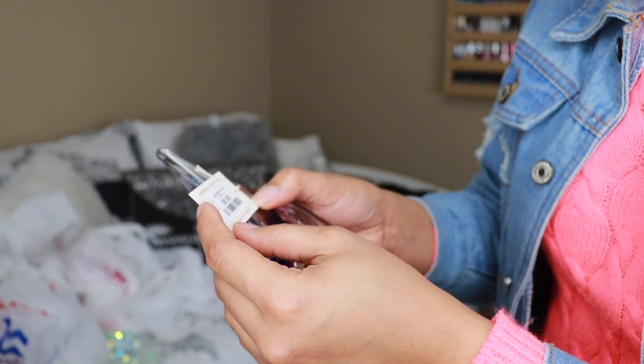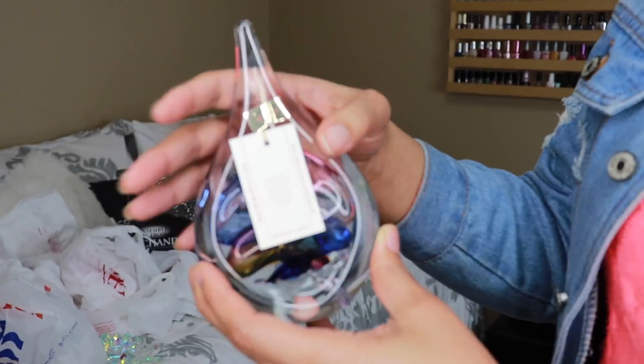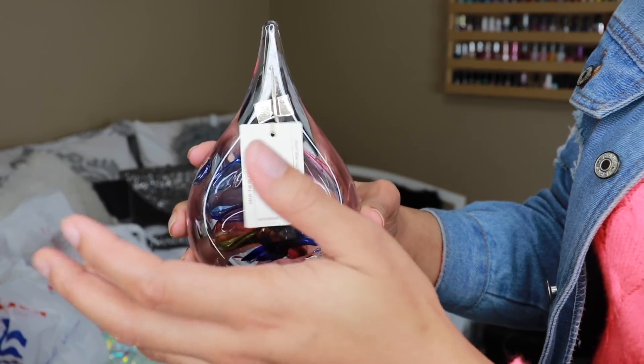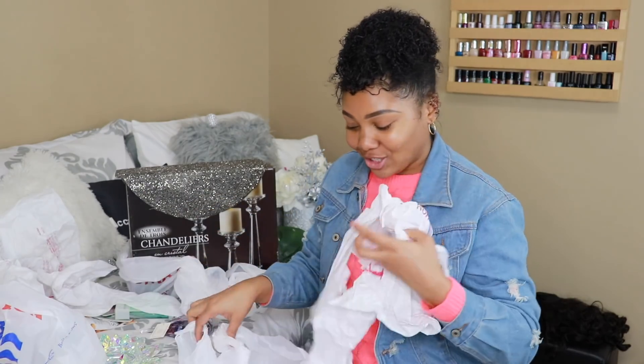I'm going to keep the tag on before I decide where to put it — in case you want to try to find it, you can type the brand name online and maybe find it elsewhere. That's really why I spend so much time talking, because I really do try to help you all.